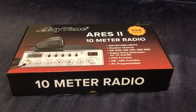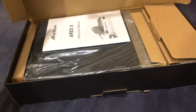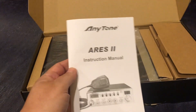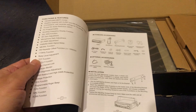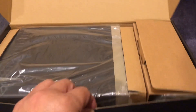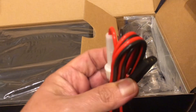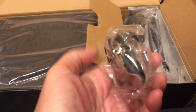Good morning, this is the unboxing video of the RS2 10 meters amateur radio. Brand new, with the instruction manual — and it's in American English. Also included is the DC card and the three-pin connector, along with all the accessories.